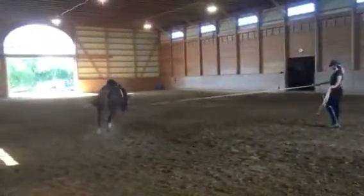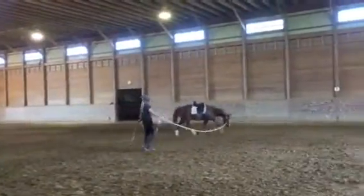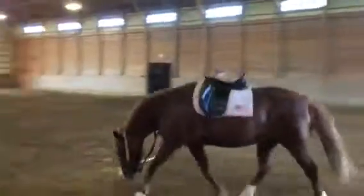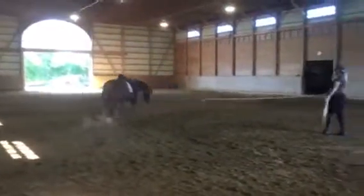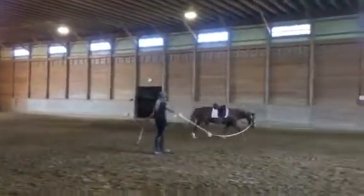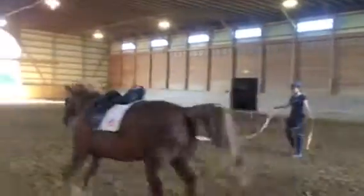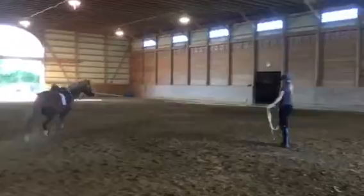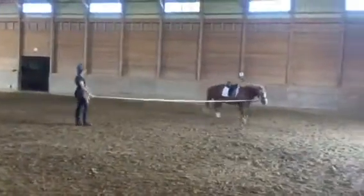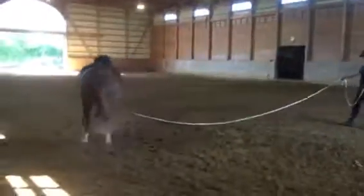There's a tail flip. When we lunge the horse and want him to stretch, we want him to work his whole top line from tail to poll, just like if we were riding the horse. Then you ask, and then you release. Then you ask, and then you release — ask, and release.